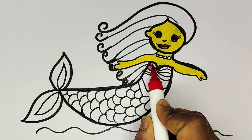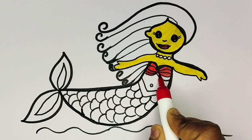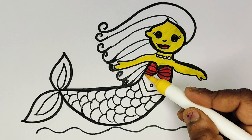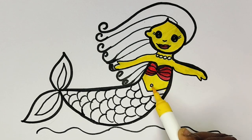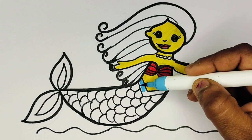Old MacDonald had a farm, E-I-E-I-O, and on his farm he had a pig, E-I-E-I-O, with a hoot here and a hoot there, here a, there a, everywhere a hoot, old MacDonald had a farm, E-I-E-I-O.